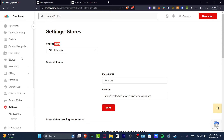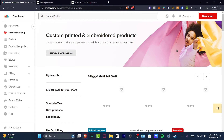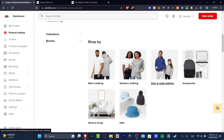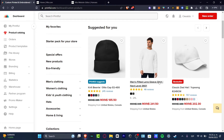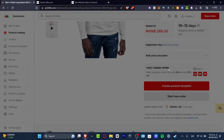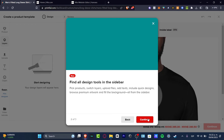Let's go back into Printful and scroll up to the Product Catalog. In this product catalog, I want to create something easy just to make sure my website starts importing products. I'll select an item and hit 'Create a Product Template,' because this template will help me add items to Printful and later to Wix.